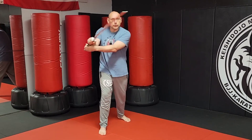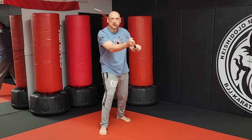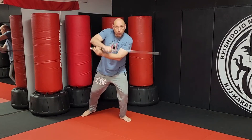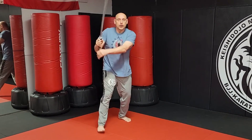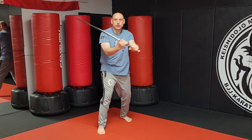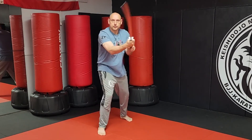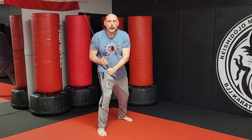In Kali we have the high X. We call this ikis in Filipino martial arts. In sword: angle one, angle two. Then you can do high-low-high — high X to high-low-high, high X to high-low-high, and again high X to high-low-high.